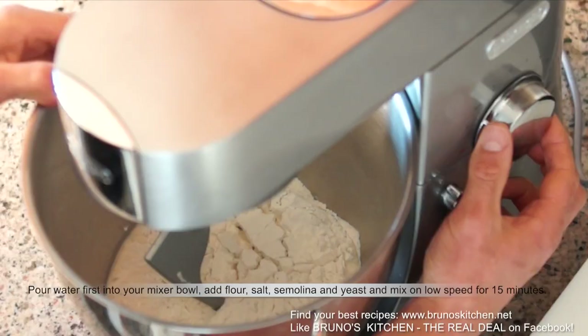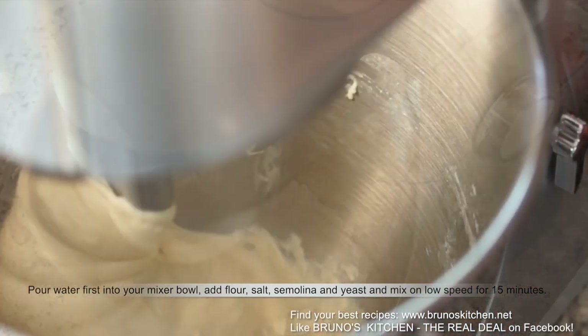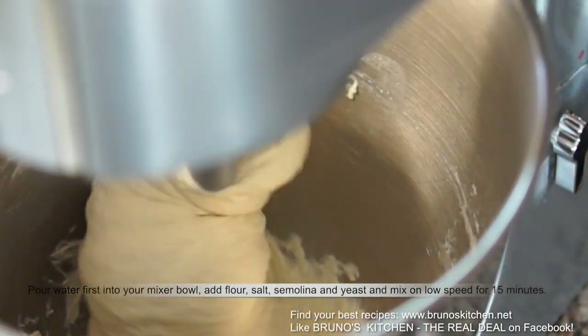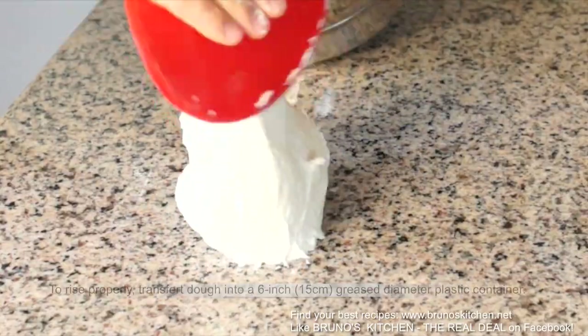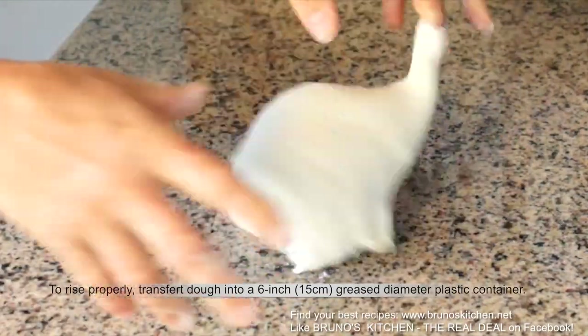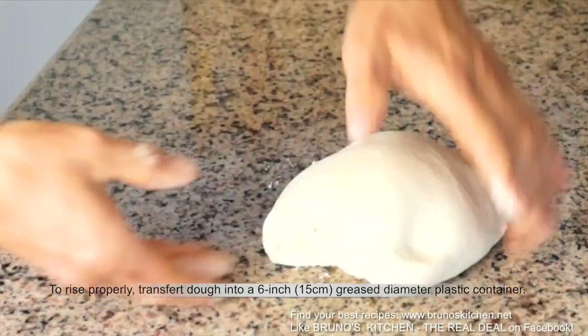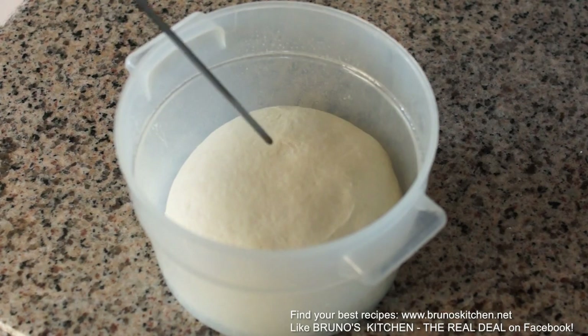Pour water first into your mixer bowl. Add flour, salt, semolina and yeast, and mix on low speed for 15 minutes. Then transfer the dough into a greased plastic container and let the dough rise at room temperature for about an hour.